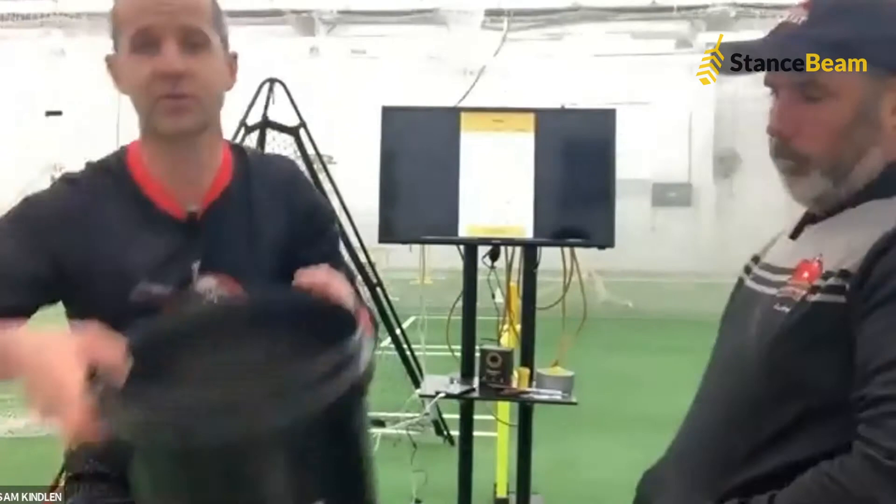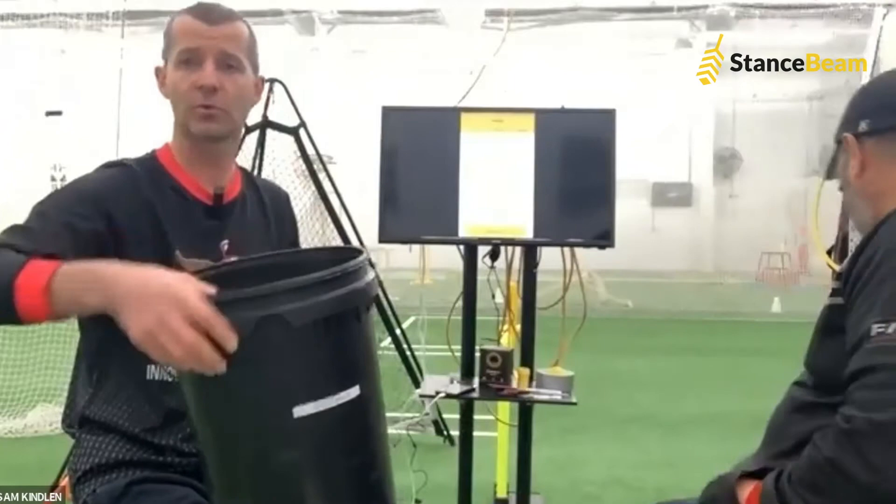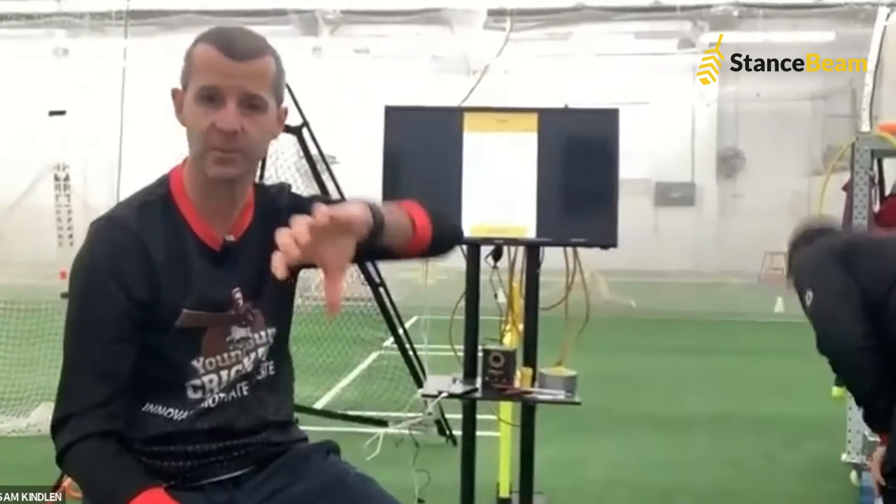Our seam bowlers can do exactly the same — pulling their fingers down the back of the ball, going in and replicating what their hand is going to do when they've got a ball back in their hand. All types of spinners can get in there too. We can also use the rice to tighten our grip as a batsman — getting our hand in there, grabbing the rice, and away we go.